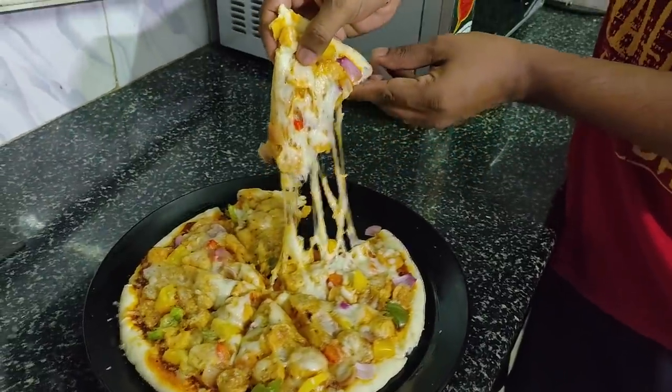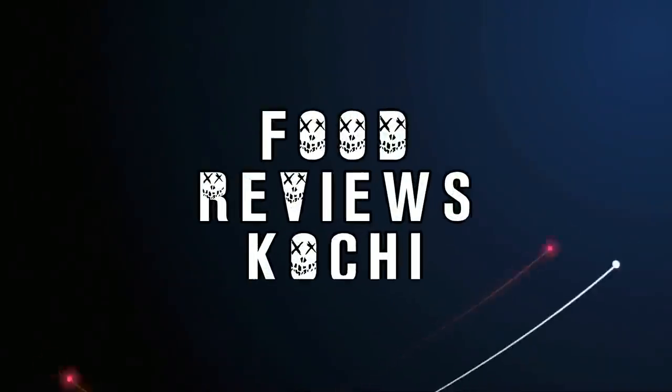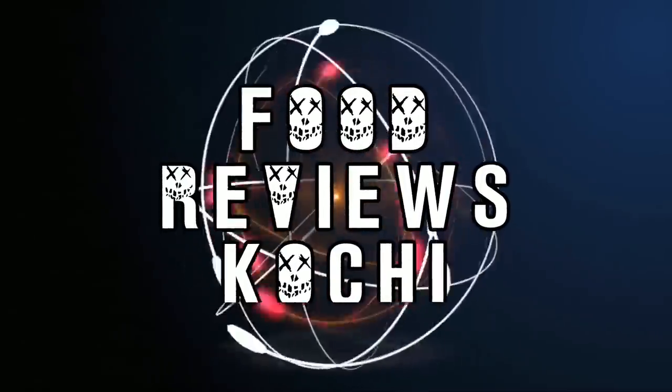We have to talk about the cheese pill. I am going to talk about the cheese pill. We have to take a look at the cheese pill.